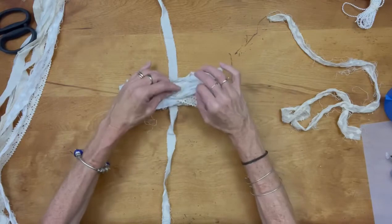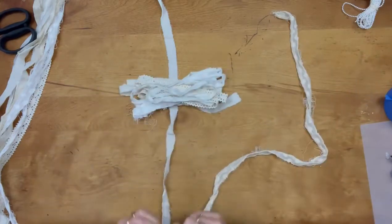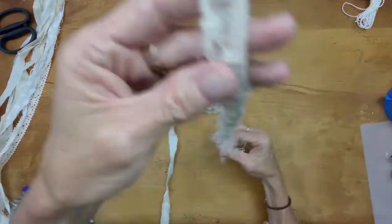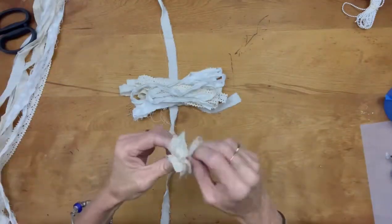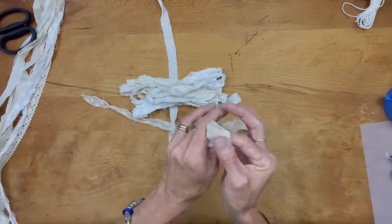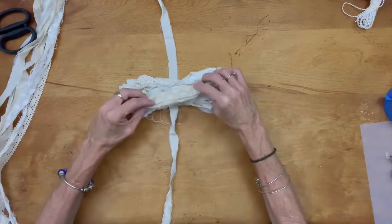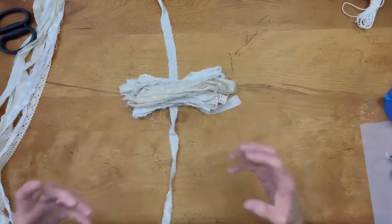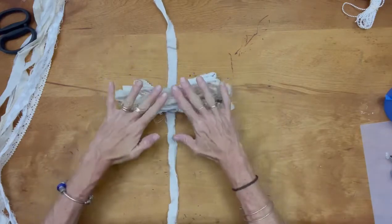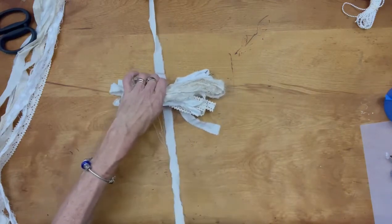We're just stacking each piece of fabric on top of one another, but kind of offsetting each other — we don't want a perfect pile. All the strands are about the same length, but not exactly, because nothing in a shabby bow is perfect. You just want to offset each stack and mix up your colors a little. In this case it was white and cream, so I didn't do all white and then all cream.